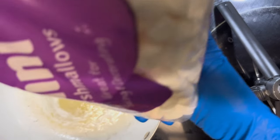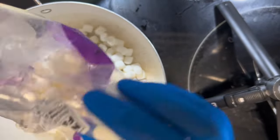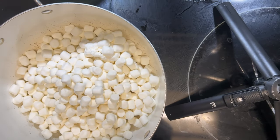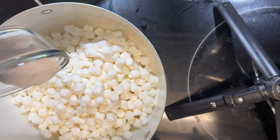Next we'll be using 10 ounces of mini marshmallows. Then we'll be adding a half a pack of banana pudding mix.